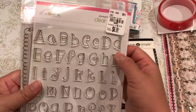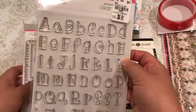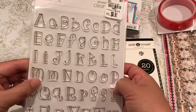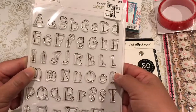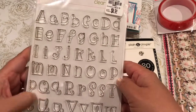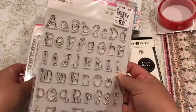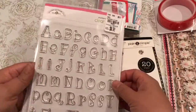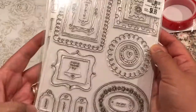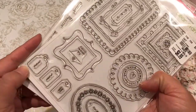I found these clear stamps and I thought they're pretty. I have a Misti, so I thought these are fun handwriting style prints and I can use them pretty easily using my Misti. And these are like doodle design stamps — really sweet, the little three at the bottom.